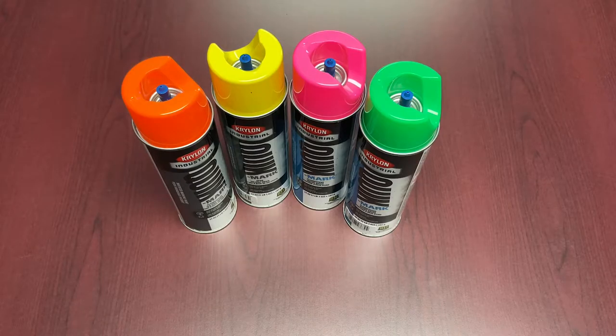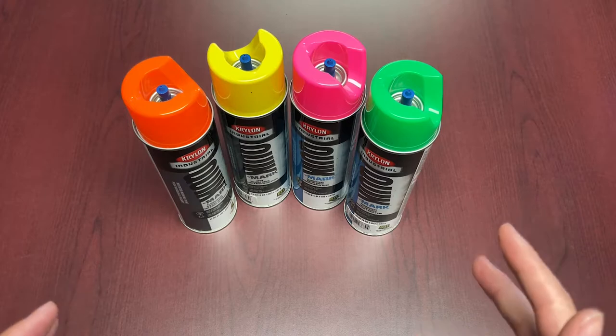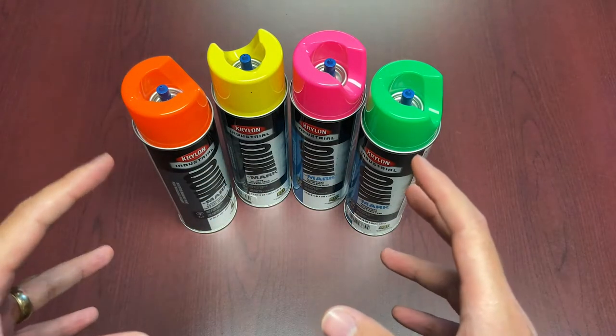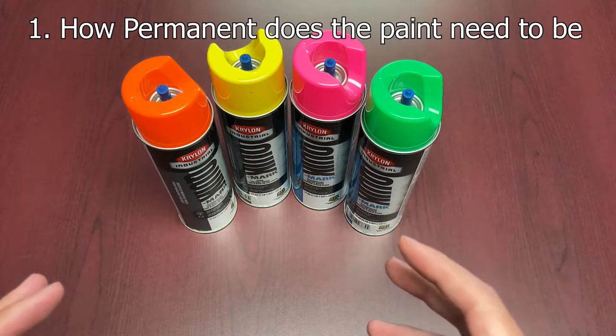So first and foremost, let's get into the two major divisions that exist with marking paint. You've got your solvent-based and you've got the water-based. The main thing to consider when evaluating which type you need is: how permanent does it really need to be? That's one major question.